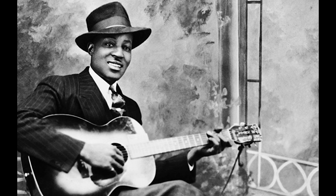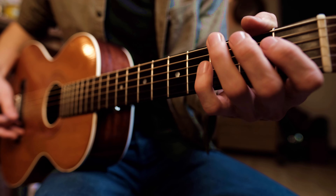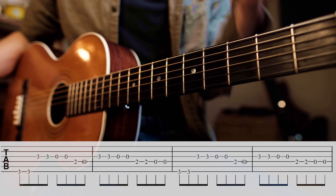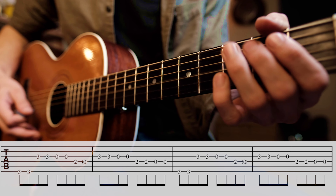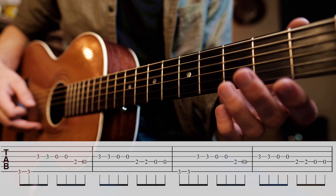There's another lick in this tune — that's even better. Check this out. He's using the blue notes here. We've got this B-flat. It's awesome.